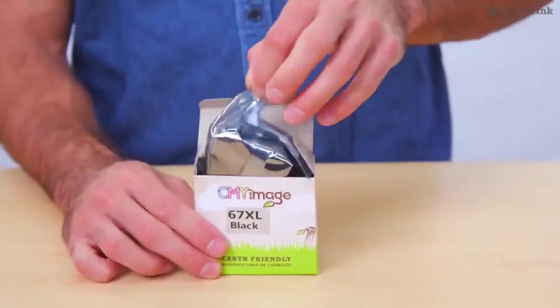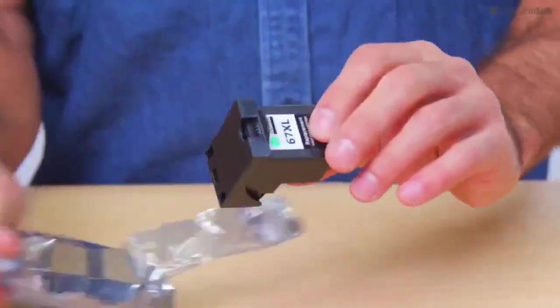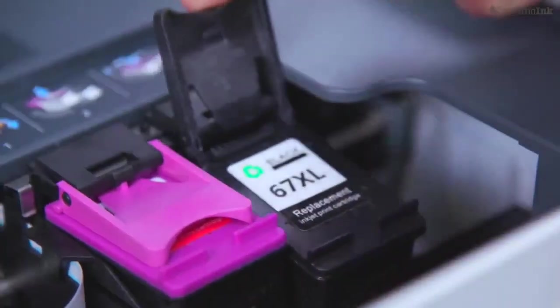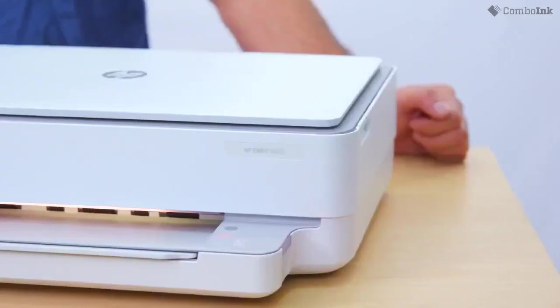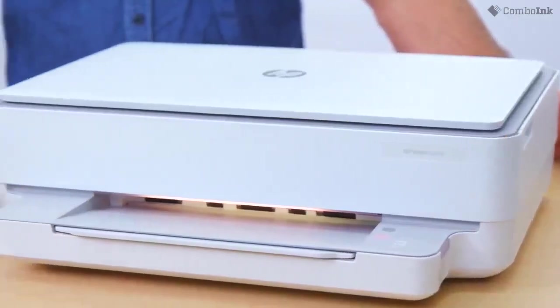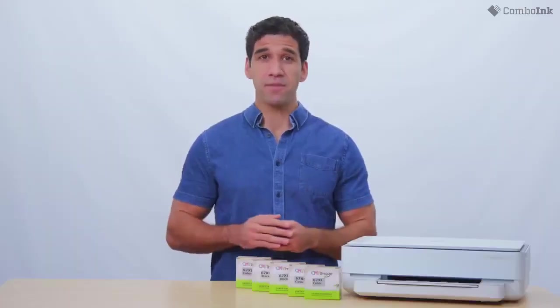Repeat steps three through five for each ink cartridge you are replacing. After you replace all the cartridges that need replacing, close the print cartridge access door and cover. If turned on, the printer should automatically start recognizing the cartridges being in place and process them to begin the printing process. All done — now you're ready to print.